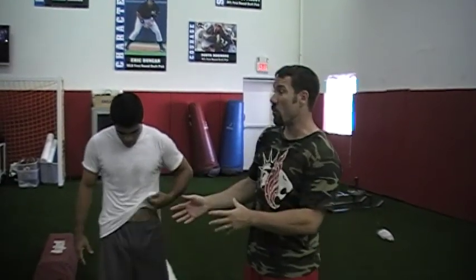Alright guys, this is Martin Rooney from Training for Warriors. We've got another amazing little circuit to show you. This is a warm-up that we do — our traditional dynamic warm-up — and before any hurricanes now we fit this in to get some more sports-specific movements.